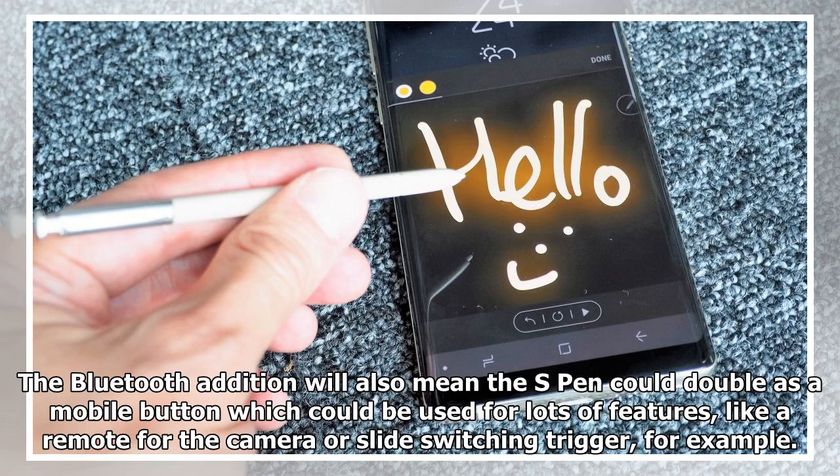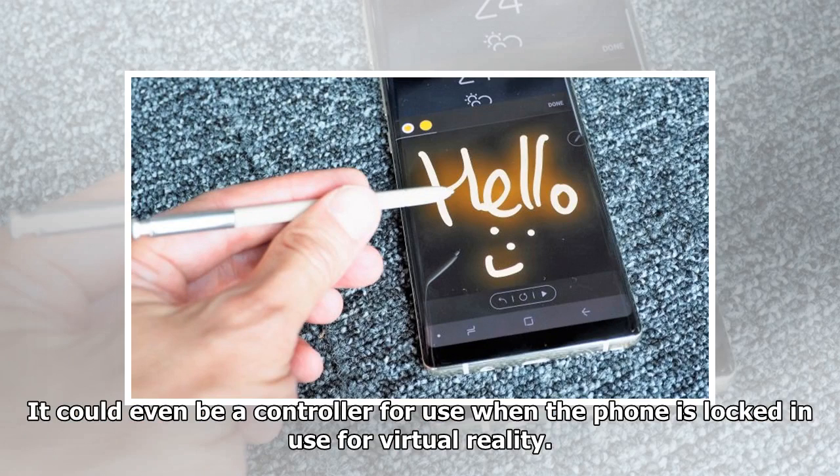The Bluetooth edition will also mean the S Pen could double as a mobile button which could be used for lots of features, like a remote for the camera or slide-switching trigger, for example. It could even be a controller for use when the phone is locked in use for virtual reality.